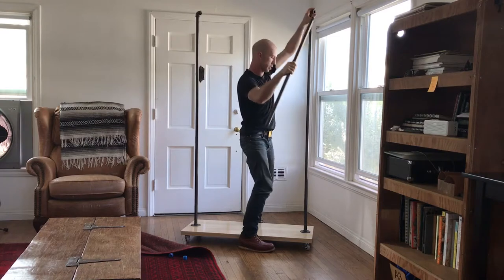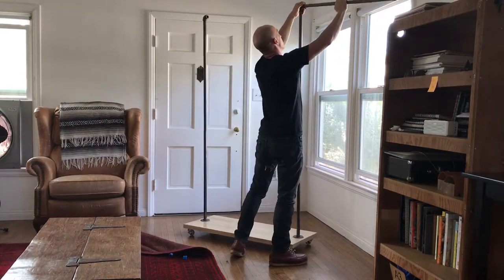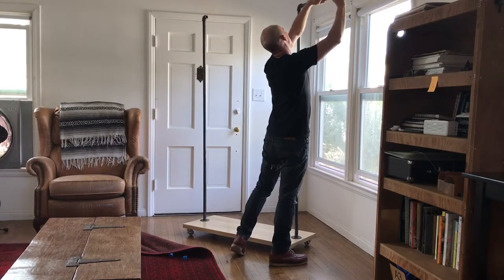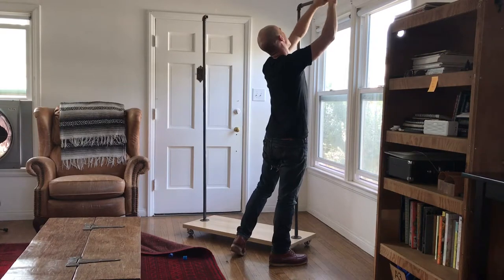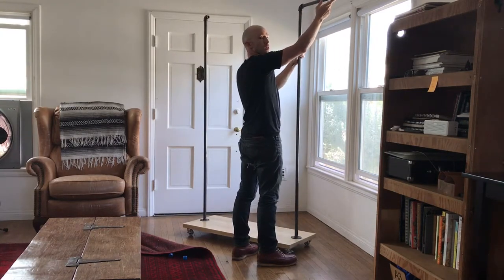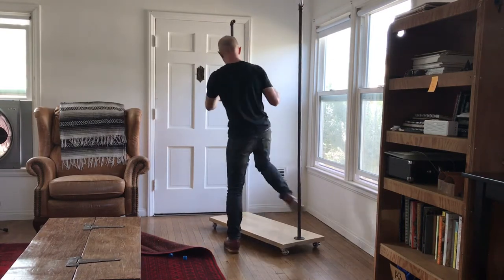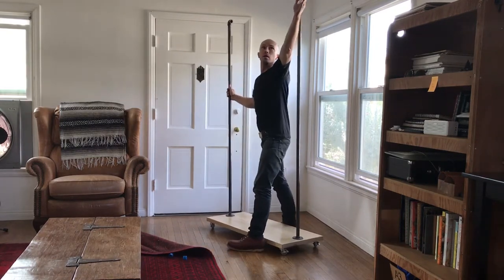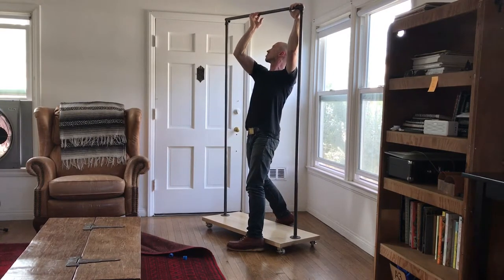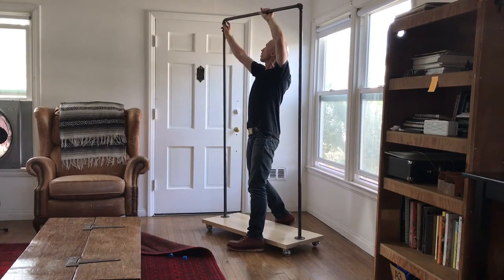Now put it into the other one and do the exact same thing. Screw it in until it stops — you don't want to go too tight. Then same thing: clockwise. Lock it with the foot. Sometimes it helps if you have a buddy, but it's not necessary. You want to get it pointed straight at the other one.